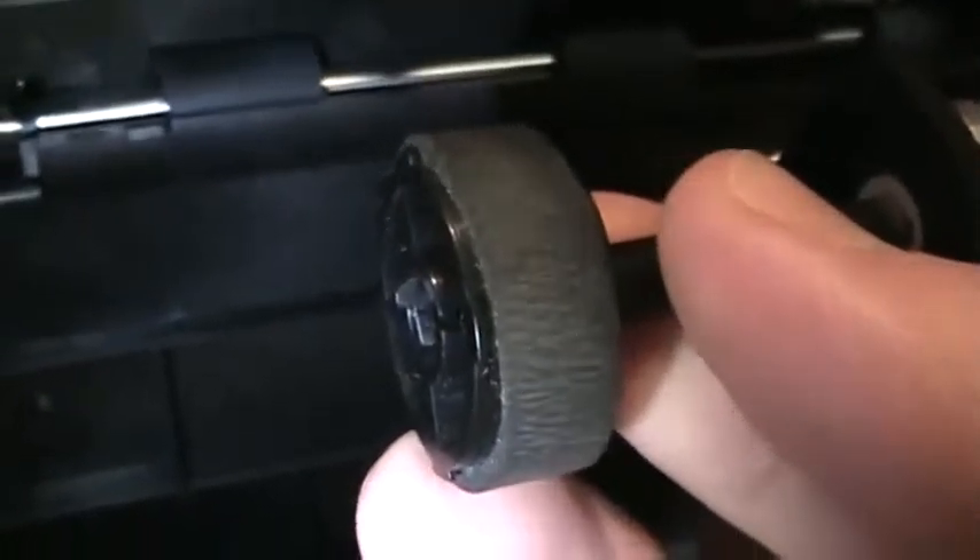You basically just pull the wheels off, but you have to be careful — there's this little plastic retaining clip that you have to push down to be able to release it.